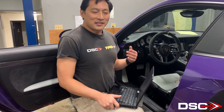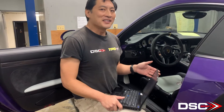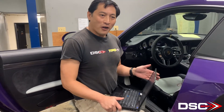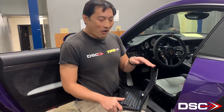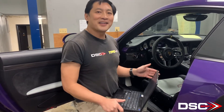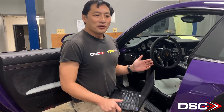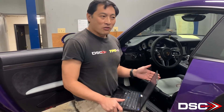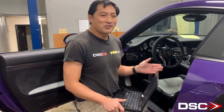So what we did was put the FAL down to make sure it was completely deflated. We drove the car for about two miles. And then we have the car parked on our alignment rack, which is as flat as you can possibly get. If you don't have an alignment rack, you could do it in your home garage or on a flat surface in a parking lot — just don't do it on a hill.